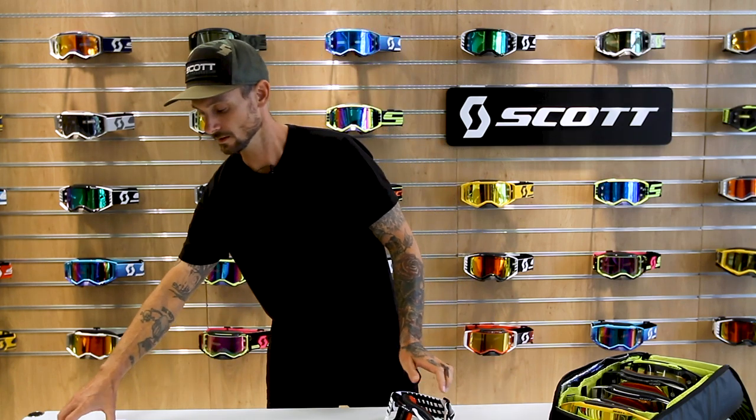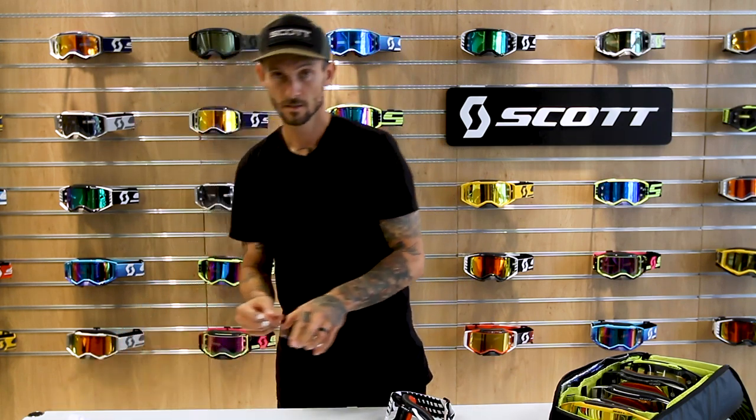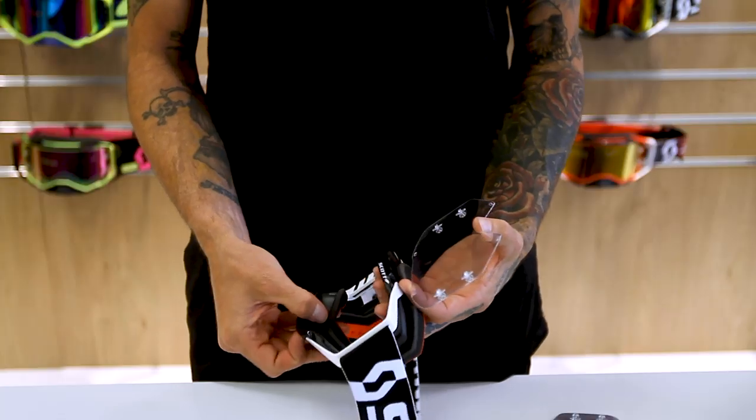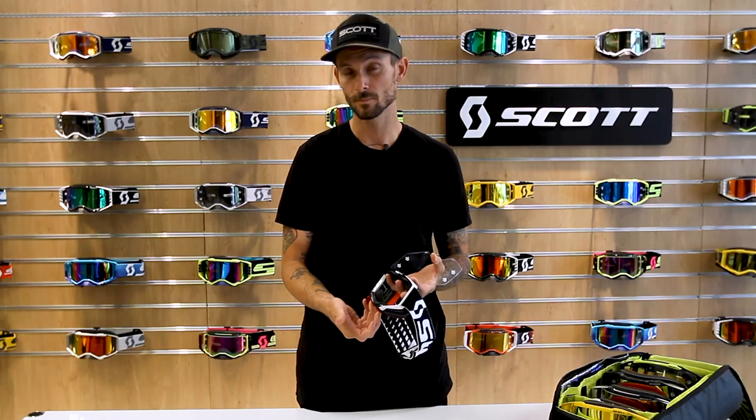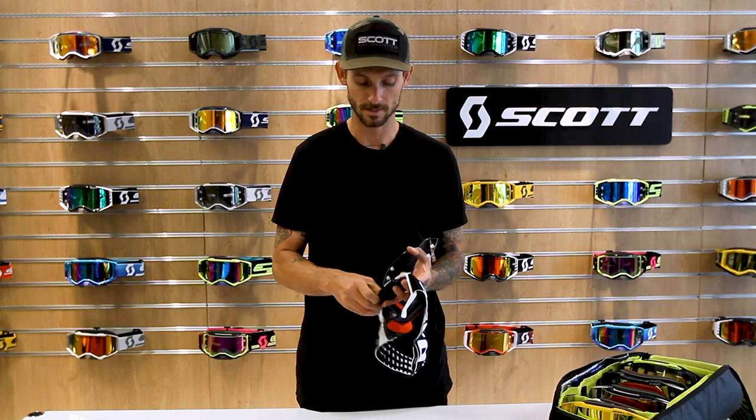Now I'm going to take one of our clear lenses and install it. What I like to do is make sure all the lens locking tabs are out as you're working on it — sometimes you're going to bump them, so just make sure they're out, otherwise you won't get the lens in.